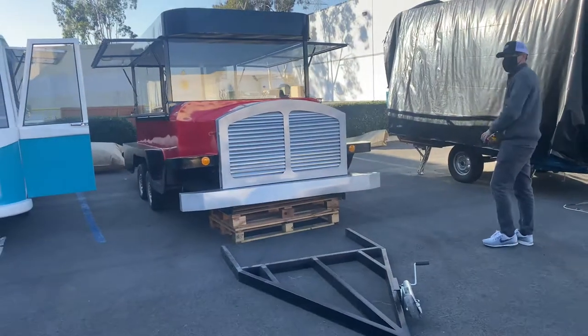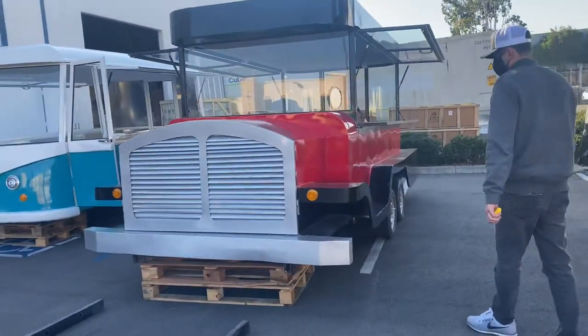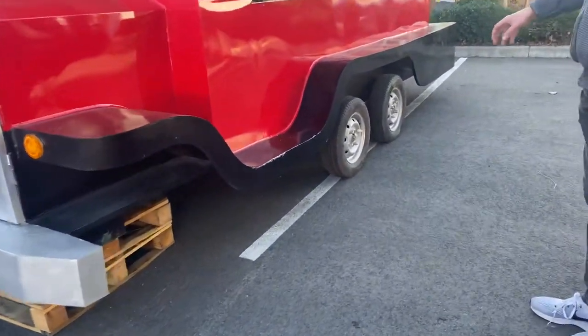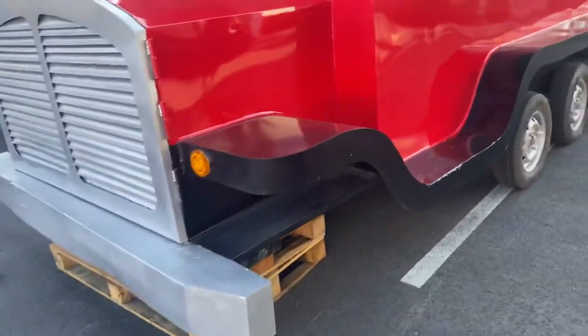As you can see, it has that truck design to it — red and black color with a silver front grill. We will be provided with these wheels, the tires. And then you also have your hookup over here in the front of your vehicle with the hitch.